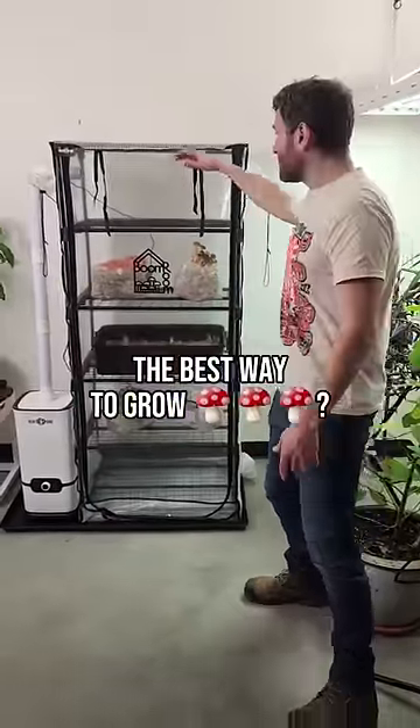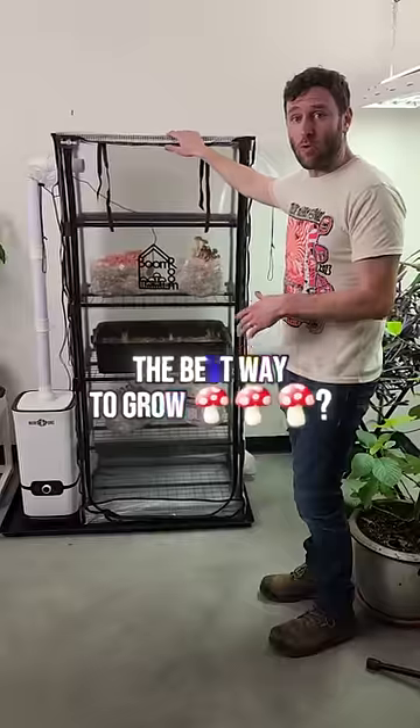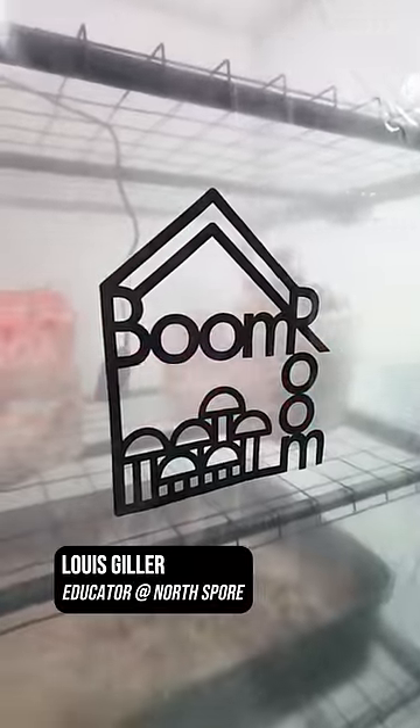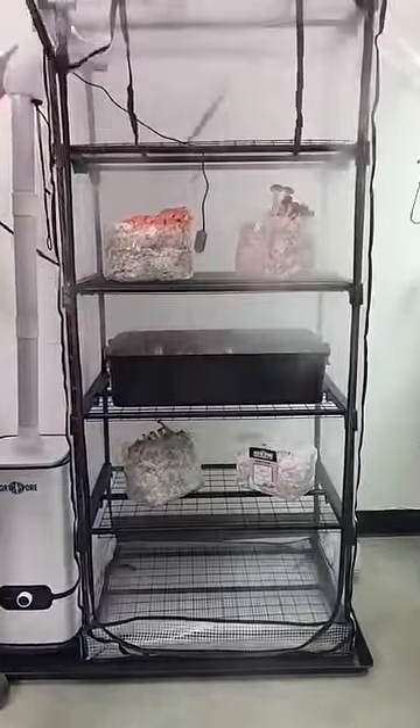Are you trying to grow shrooms? Well, this is hands down the best way to grow mushrooms, culinary and medicinal, in your own home. I'm Lully with North Spore and I want to take you through some of my favorite features of the Boom Room V2.